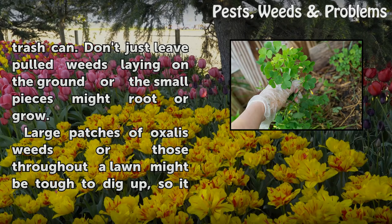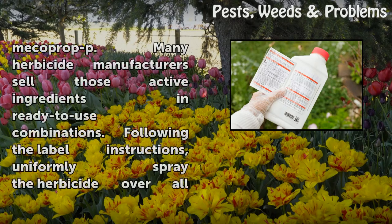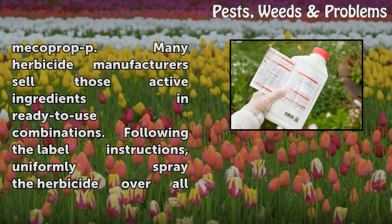Large patches of Oxalis weeds, or those throughout a lawn, might be tough to dig up, so it may be better to use a chemical weed killer. Spray before the plants flower and seed to prevent future infestations. Effective chemicals include 2,4-D, Dicamba, Triclopyr, Fluroxypyr, 2,4-DP, and MCPP. Many herbicide manufacturers sell those active ingredients in ready-to-use combinations.